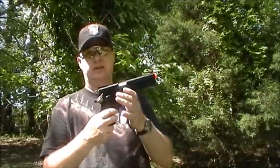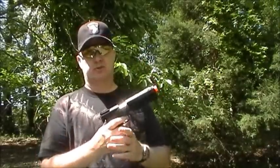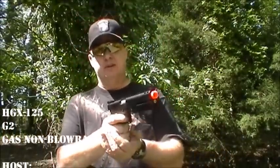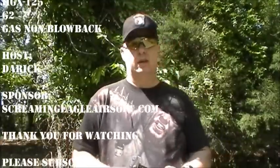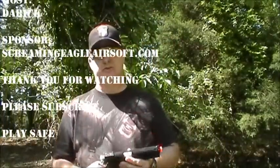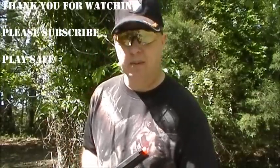That was the HGX125. You got to see how it shot and the functioning of how the magazines go in, and that the gas goes in the pistol grip itself. You can actually get four magazines worth of shots from one gas load. It is not a blowback gun — it is just a standard green gas gun. Thank you for coming out and checking out this video. Really appreciate all you subscribers, so go ahead and subscribe, and whenever you're on the airsoft field, play safe.